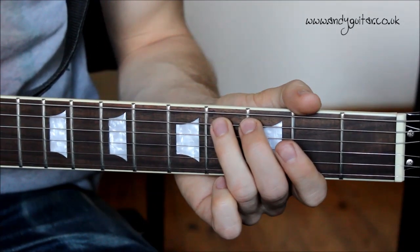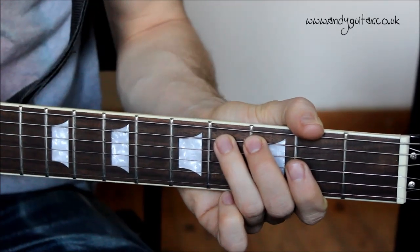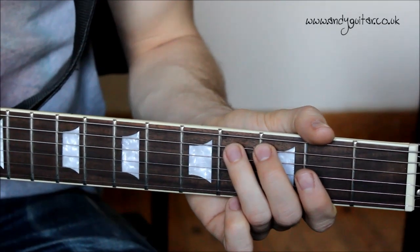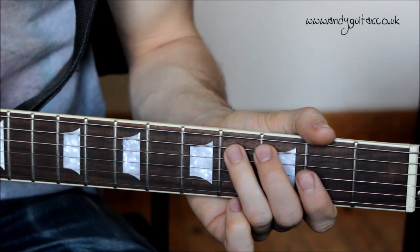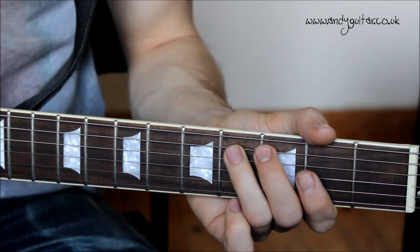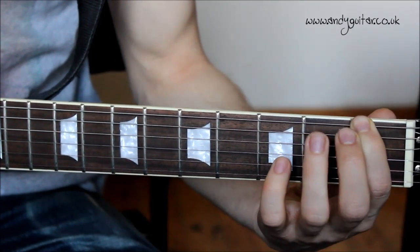If that's something you're still getting used to, you can cycle that throughout the whole song and play along to Albert King's version of Born Under a Bad Sign and it will sound absolutely fine. For those who want extra content, there's another section — a very short chorus which goes: first fret, first fret, second, third, then fourth.